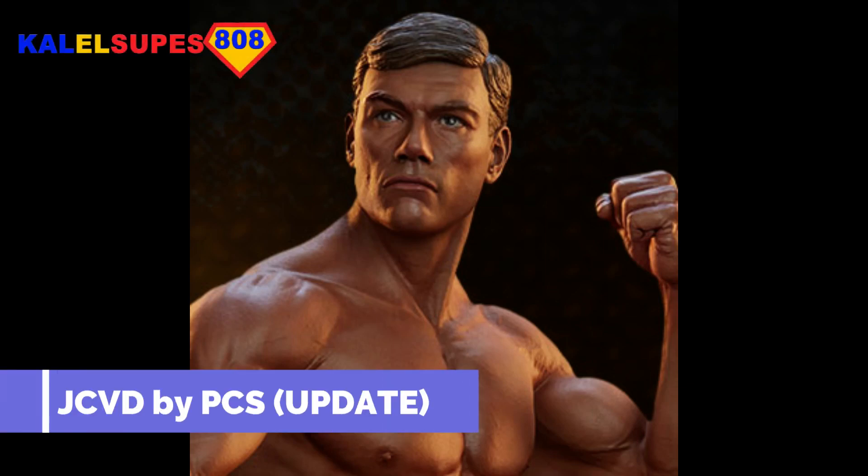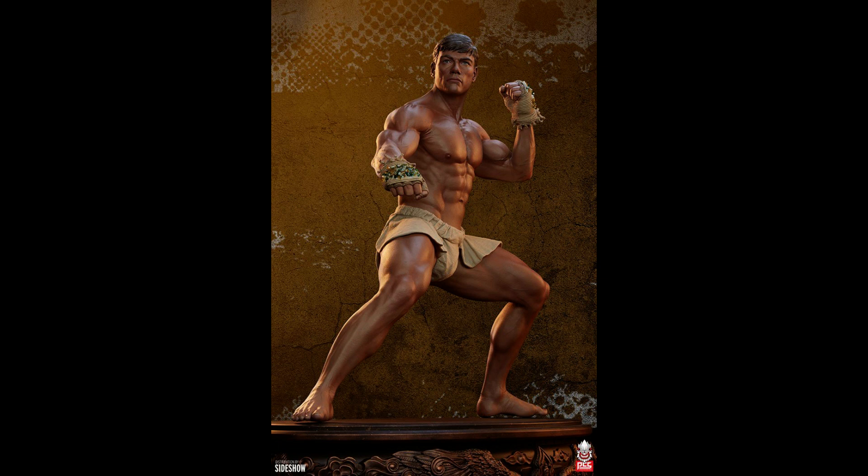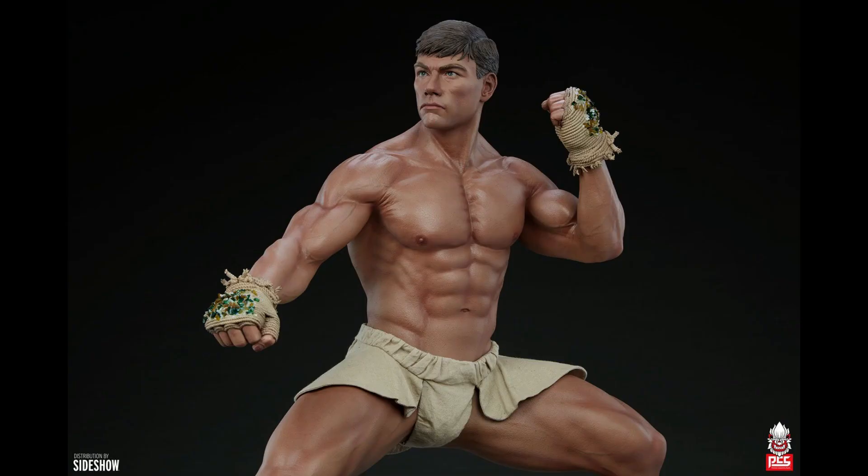Hey guys, welcome back to Kal-El Supes 808. So you might remember in a previous video I previewed this upcoming PCS 1/3rd scale JCVD statue.